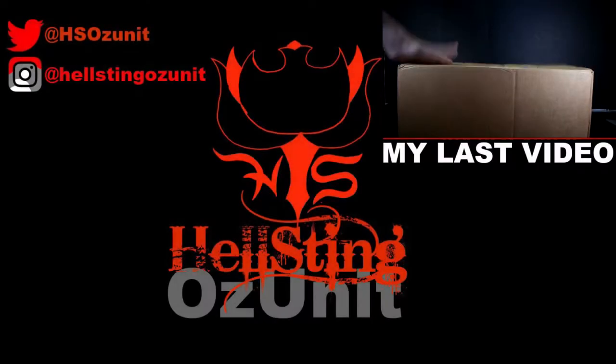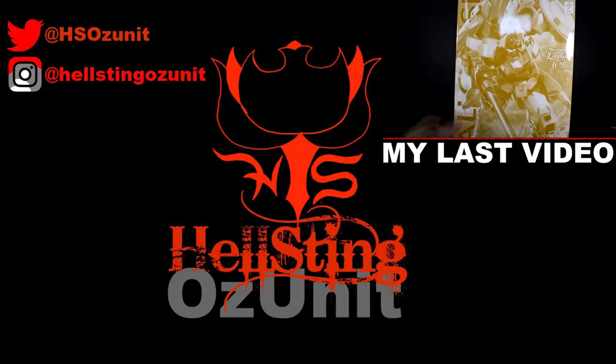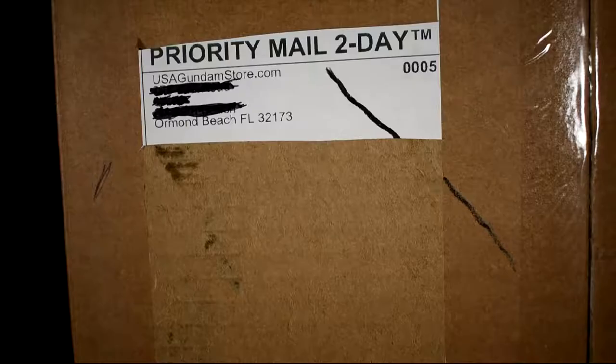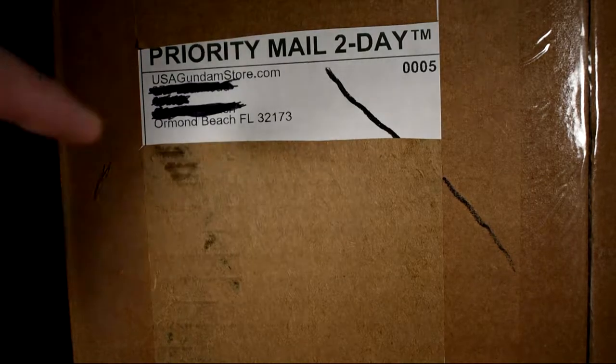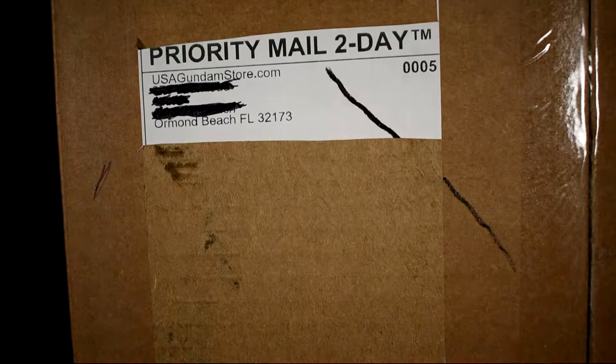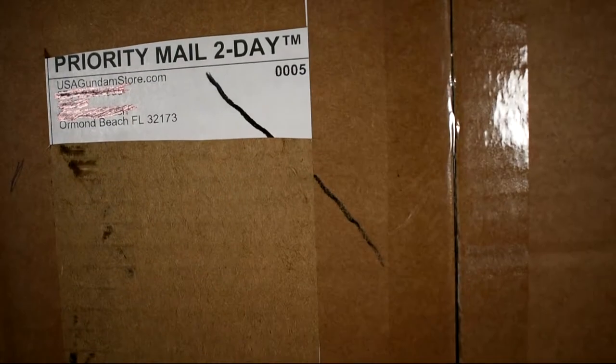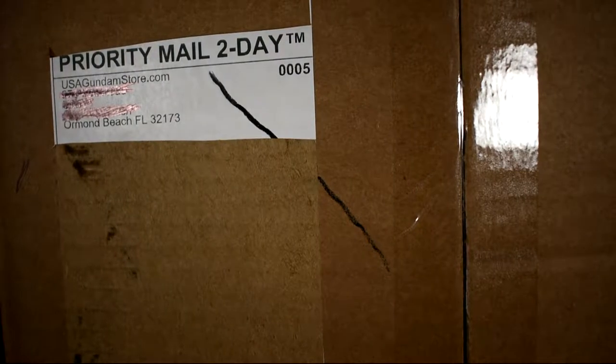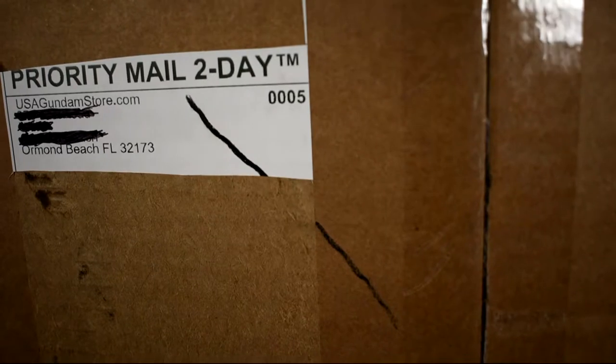Hello everybody, hosting here today. We got another Gunpla delivery video. Got this from USA Gundam store - you can see right there. I've already opened it and I have masking tape here to cover things up. We're going to take this off the desk because it's a big box and I don't like having to move the camera back and forth. We'll go ahead and get under the tape.